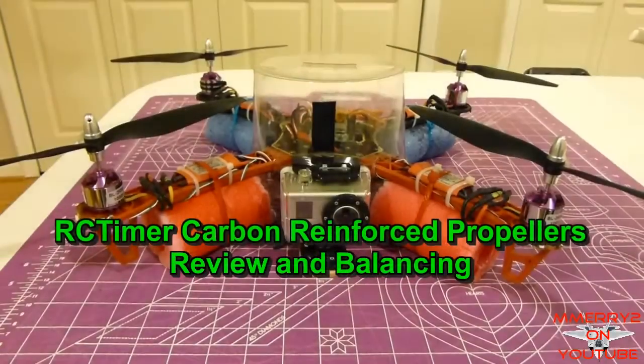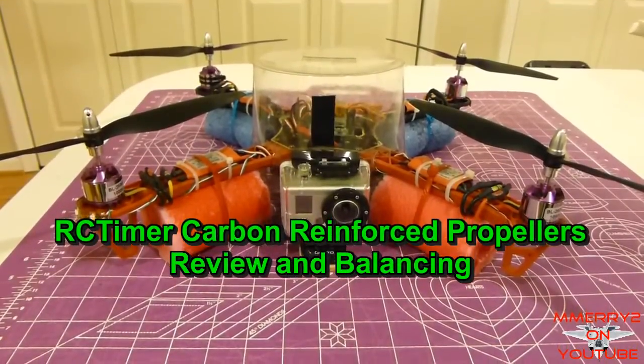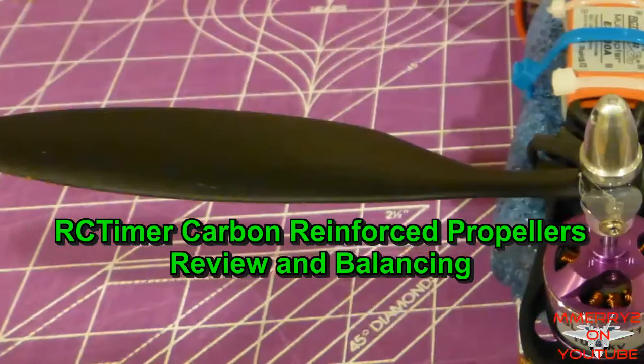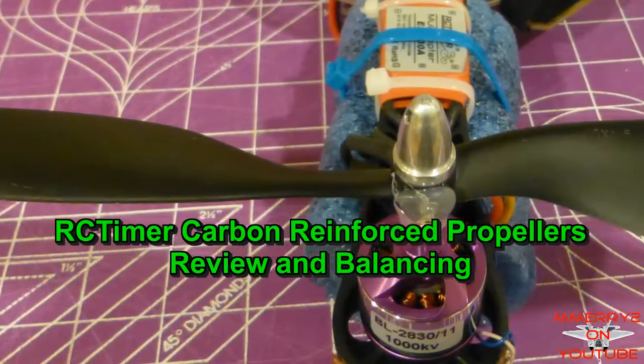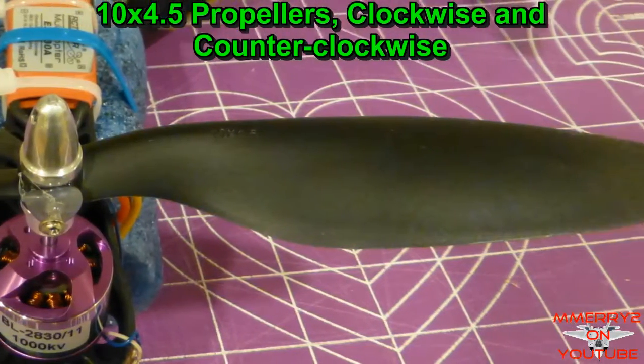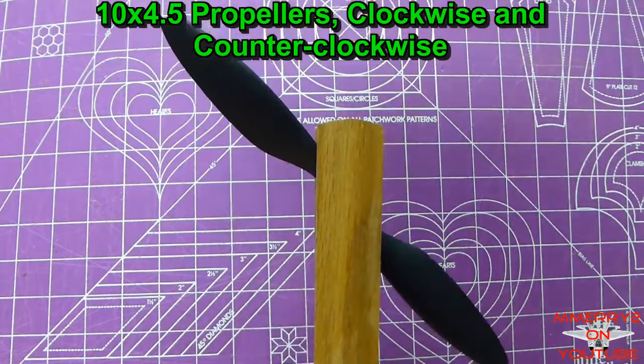Hey, it's Mike here. I recently purchased the SM450V2 quadcopter kit from RC Timer. It seemed like a good value for the price, but I quickly found out the included carbon reinforced propellers have an issue. I believe they are severely unbalanced, as every prop that I tested was unbalanced.